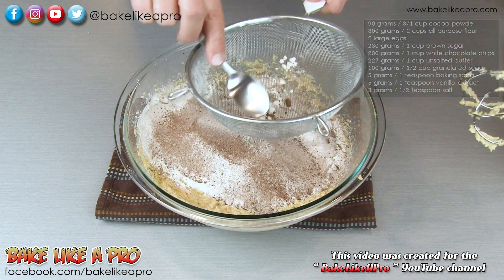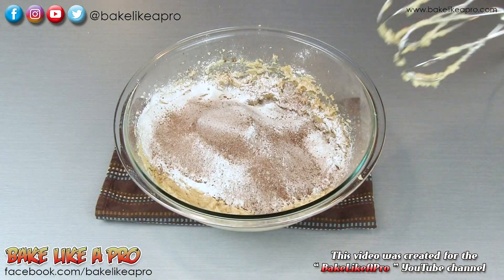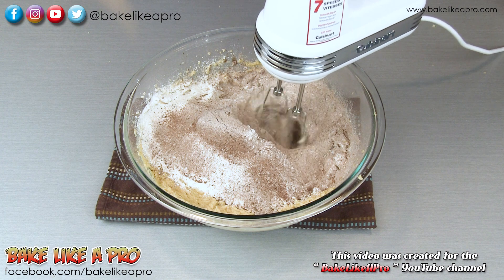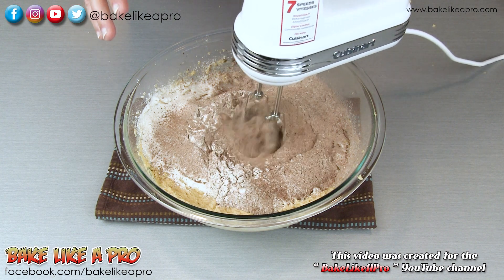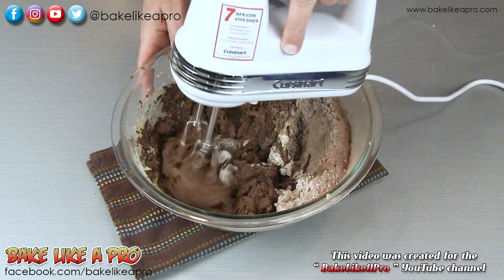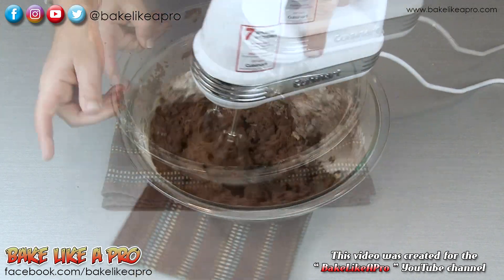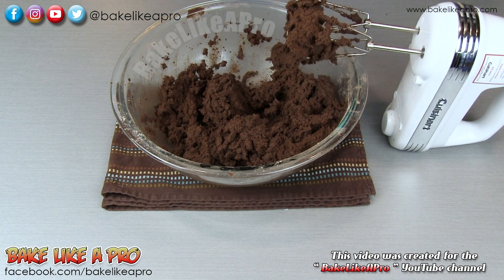Grab the back of a spoon and just push this through. Then we'll grab our mixer on speed number one and slowly start incorporating all of the dry ingredients into our wet. About half way there — another minute or so and we should be done. So about a minute later, it's all nicely mixed.